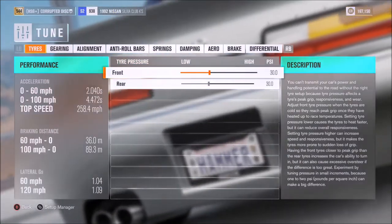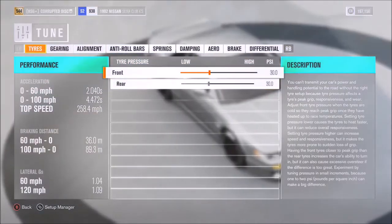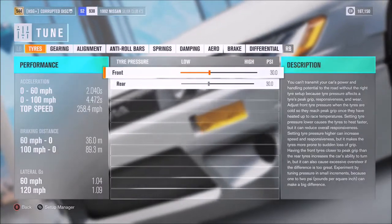The benchmark is pretty good. It's not as strong as some of the other JDM cars, but it definitely isn't slow either — 2 seconds to 60, 4.5 technically to 100, and 258 flat out.